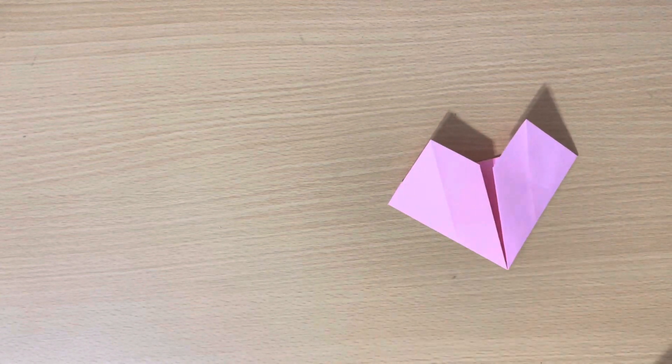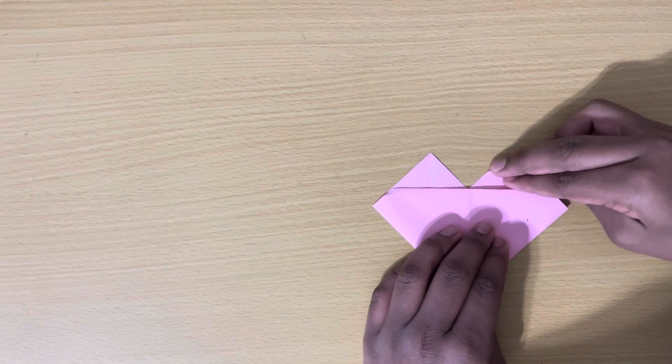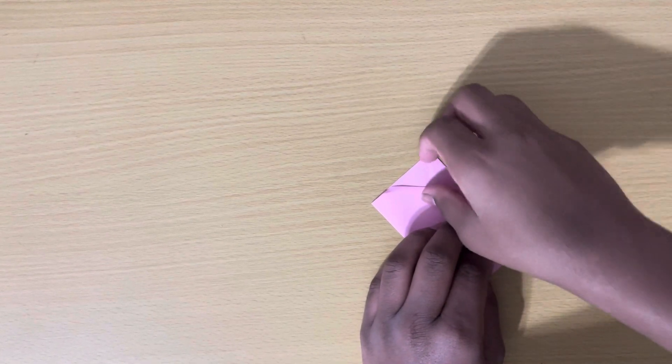Next, flip over your paper and fold down the top corners, just like this. Then do the same thing with the other side.